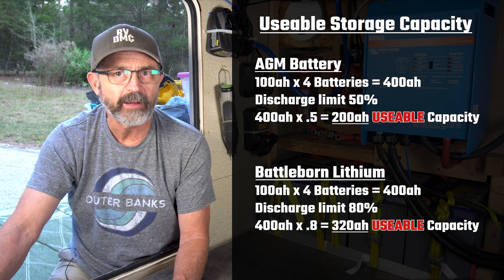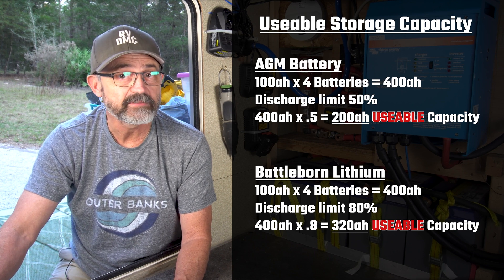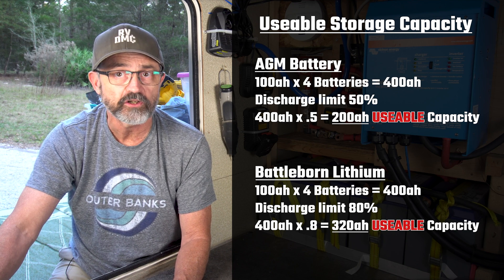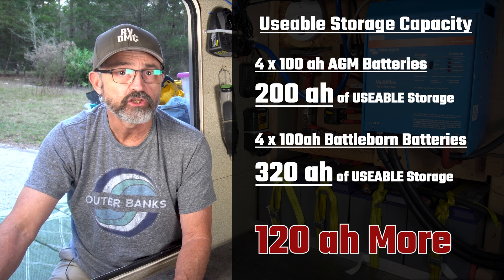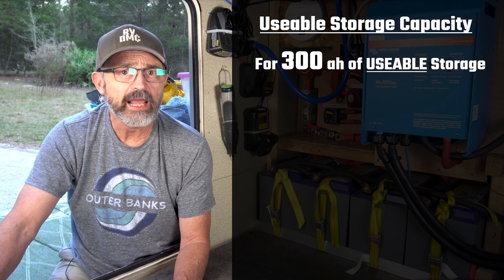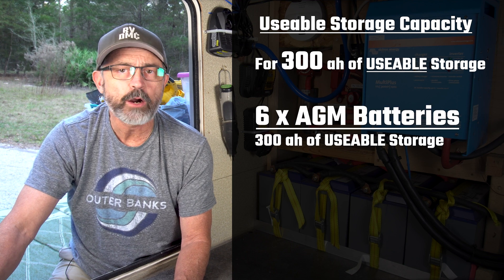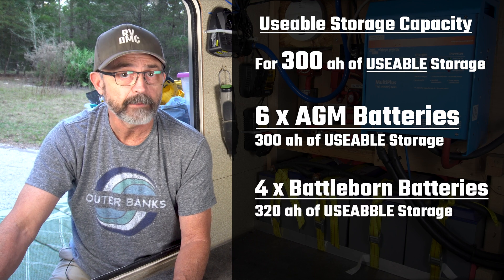Four lithium batteries at 80% usable capacity will give us 120 more amp hours of usable storage compared to AGM batteries. If I wanted to use AGM batteries and have 300 amp hours of usable storage, I would need six AGM batteries versus four lithium batteries.